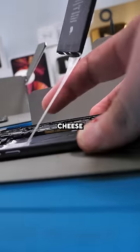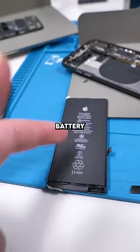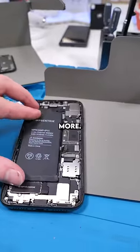Remove the battery — get out of here, forbidden cheese. So I always give customers the option of retaining their battery health, because if I swap the battery without doing something special, users can't see their battery health anymore — that's just the Apple way. Most people choose not to do that though, because it costs more.